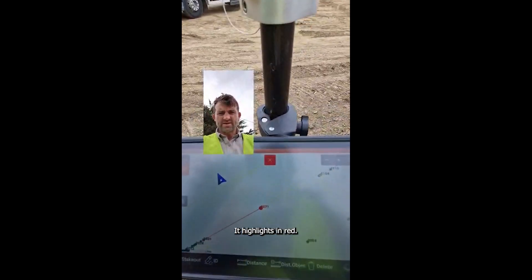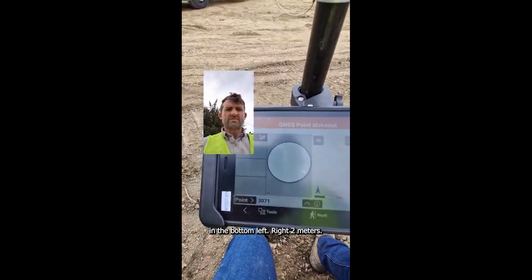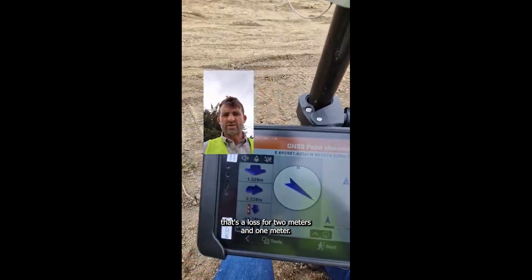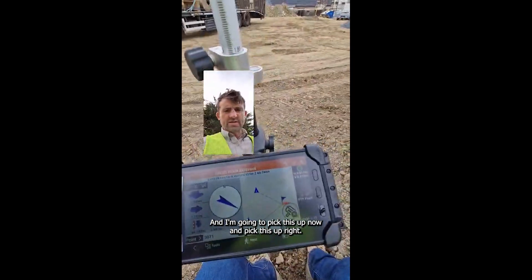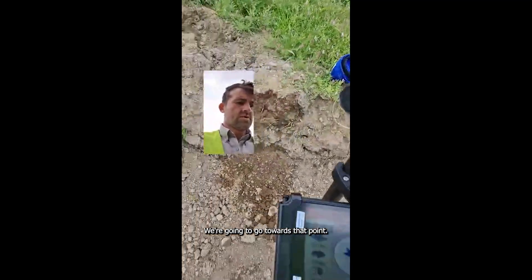It highlights in red, and then if you want to stake out you can see the stake out button down there at the bottom left. So that's telling us we're two metres and one metre away, and we're facing north. We're going to pick this up now and go towards that point.